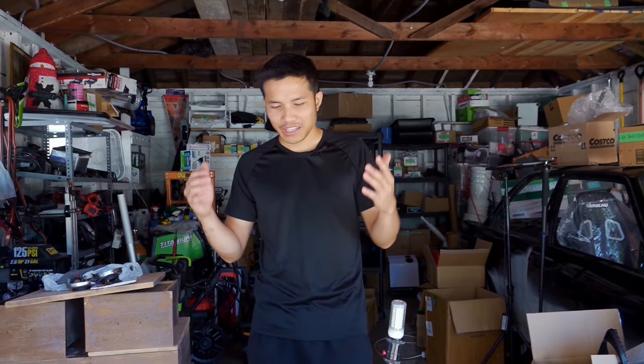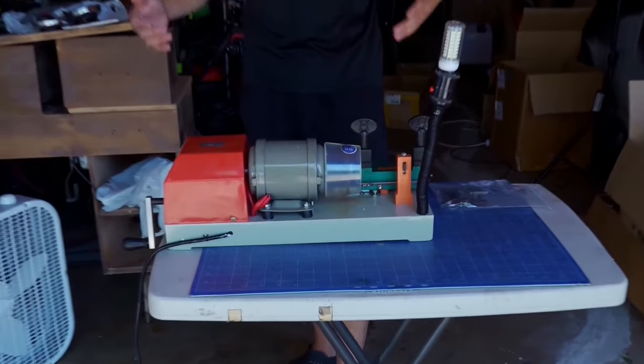Hello everyone, my name is Mackie and this is another episode of E30 Fix. Nobody around here would cut the keys that I bought from eBay, so I bought a key copier machine to cut my own keys.